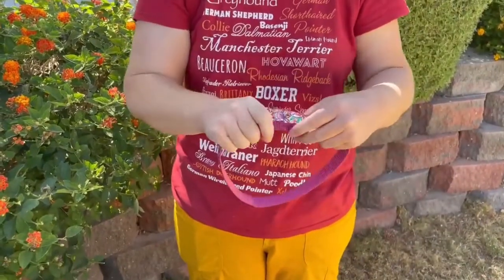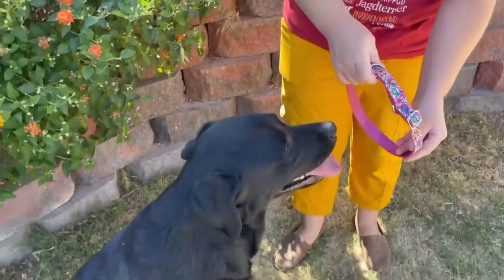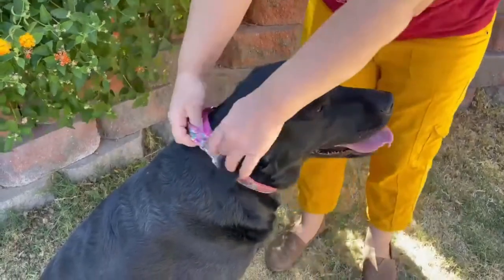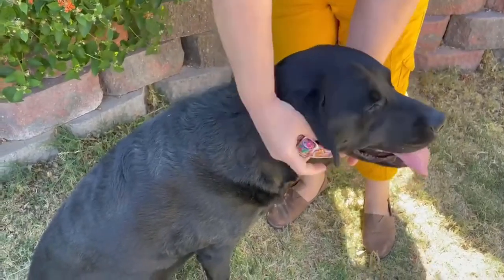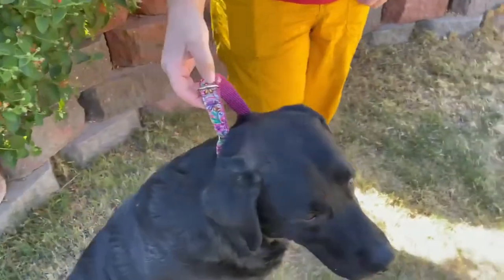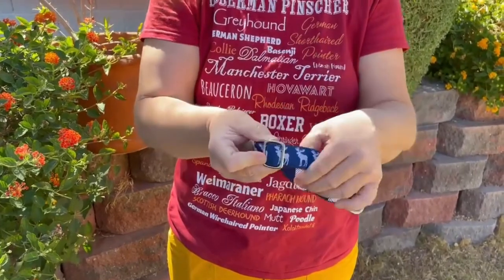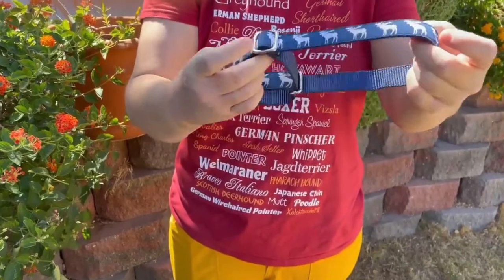A Martingale collar has two loops. The large loop goes over the dog's head and the small loop is where the leash is attached, so that when the dog pulls, the small loop pulls up, which in turn causes the large loop to tighten around the dog's neck. But sometimes when adjusting the length, or when a person hurries to put the Martingale on, those two loops get jumbled up — or more likely, a loop is created that's not actually meant to be a loop. Let me demonstrate.